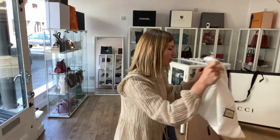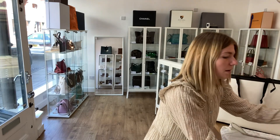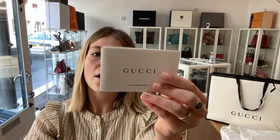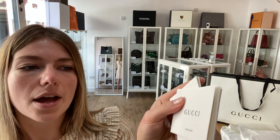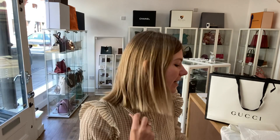This comes with the Gucci carrier bag, the Gucci dust bag, the packaging, the Gucci care card, and the Gucci RFID card as well.